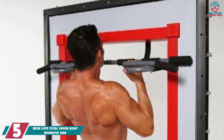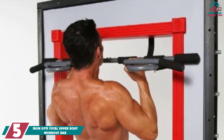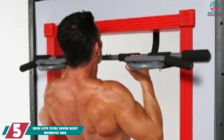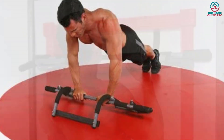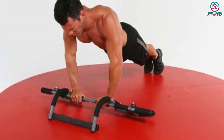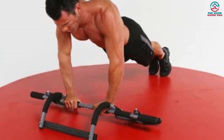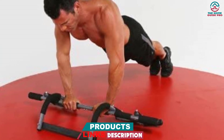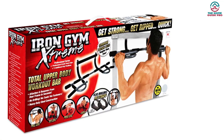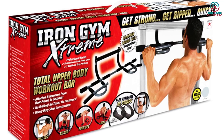Starting at number 5, we have the Iron Gym Total Upper Body Workout Bar. If you're searching for the best doorway pull-up bar that can help you improve your upper body easily and comfortably, then you should check this product. The doorway pull-up bar fits from 24 to 34 inches wide with a 3.5-inch trim door. You can mount and install the pull-up bar very easily. It is effortless to install and remove. The bar is made of steel, providing its durability. Due to the steel body, it can hold up to 300 pounds. For pull-ups, the bar needs to be strong because you lift and hold your whole body weight on it.